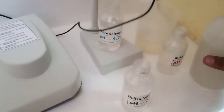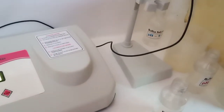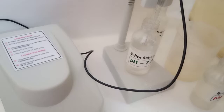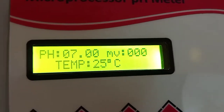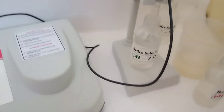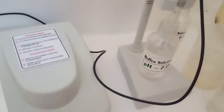Before changing the solution, wash the electrode thoroughly with distilled water. Now we are putting the electrode into the 7 pH buffer and checking the results. The machine is also showing 7 pH — that means our calibration is proper. The machine is now ready to measure any sample value.